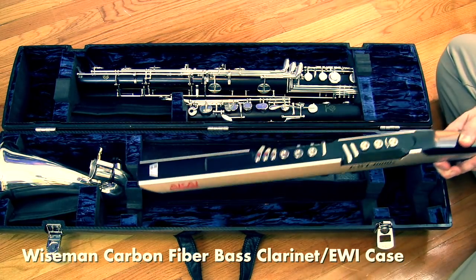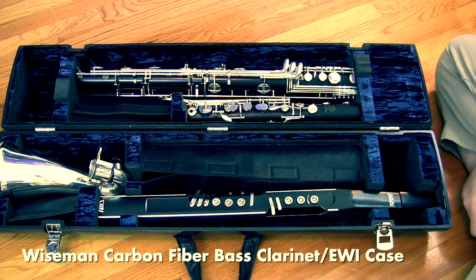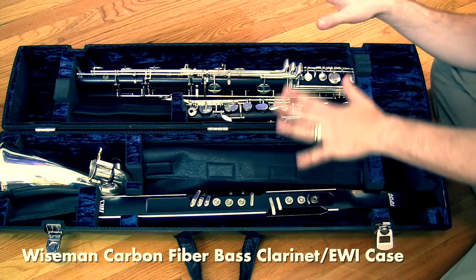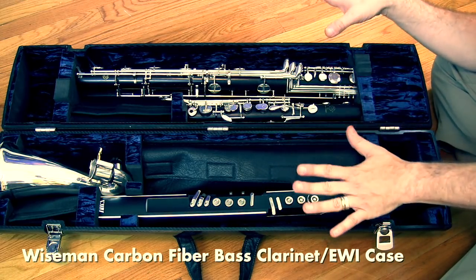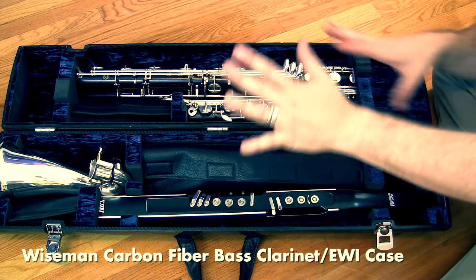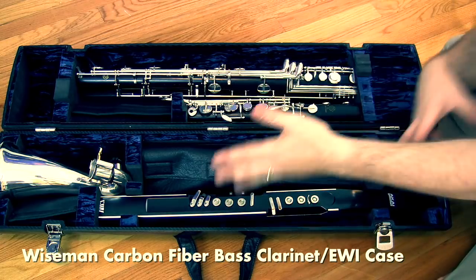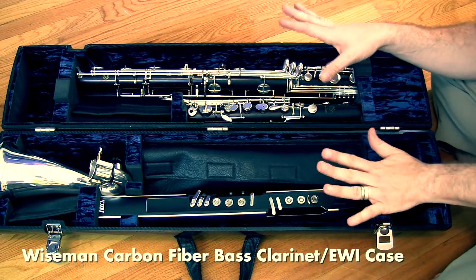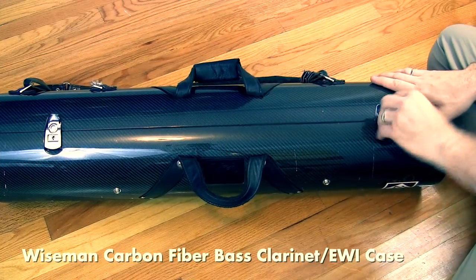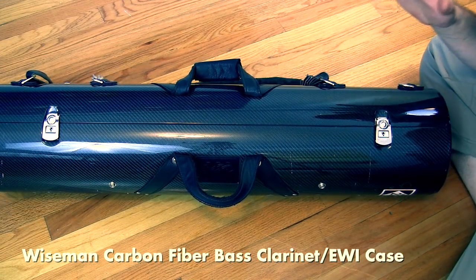I had this case specifically made to also hold my EWI. It doesn't hold a clarinet in that configuration, but Howard Wiseman will customize the case for you — whether you want to carry a bass clarinet and two clarinets, a bass clarinet and an E-flat, or even a bass clarinet and a trumpet. He builds them all by hand. It fits in all overhead compartments regardless of what airplane you take.